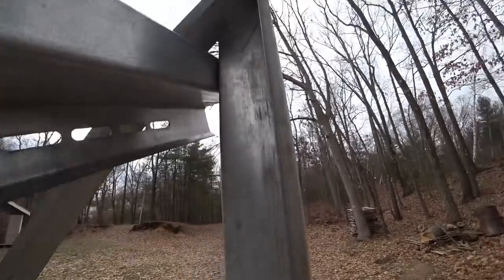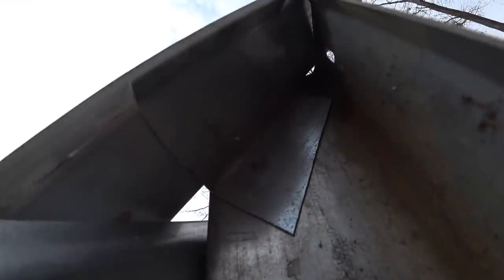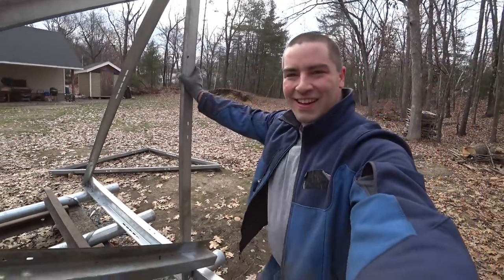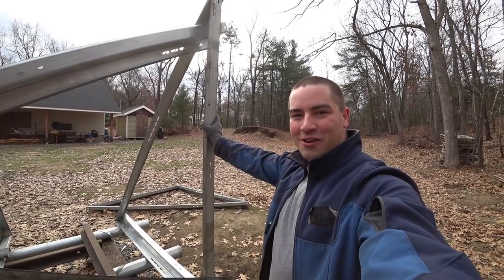And also at the tops, adding another angle down in there. Even though it's probably not necessary, I just enjoy making things stronger than they have to be.